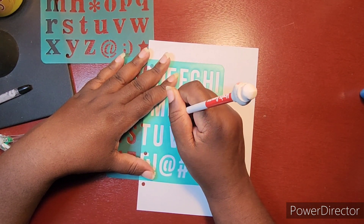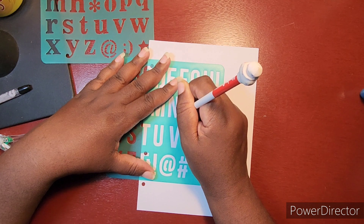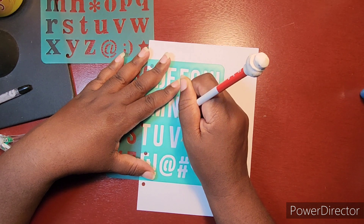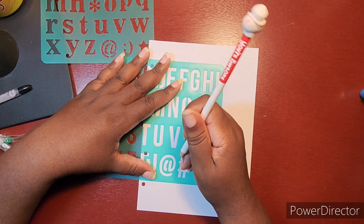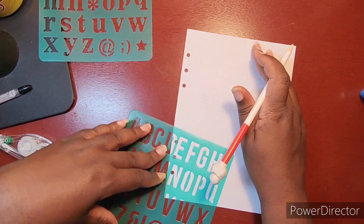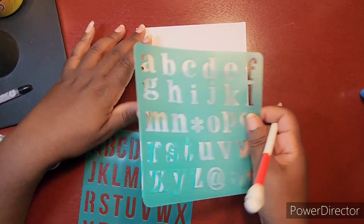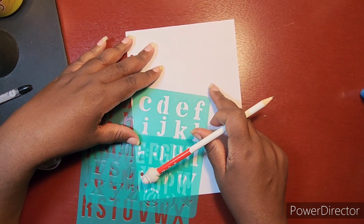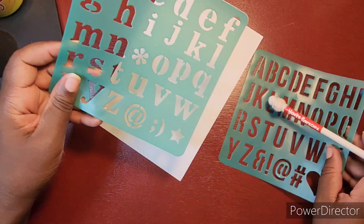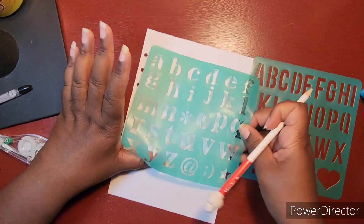I'm going to line it first with a pencil, although I need to do it kind of light because this pencil seems very dark — these are one of my grandson's pencils. All right, so there's the 'N,' not too bad, but I don't think the spacing is going to be right because that's really not in the middle.